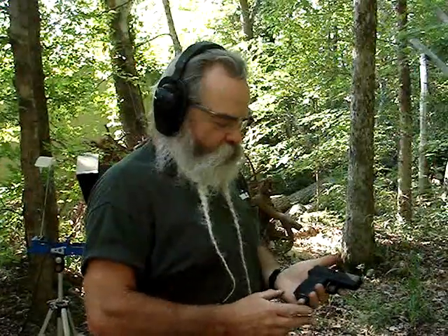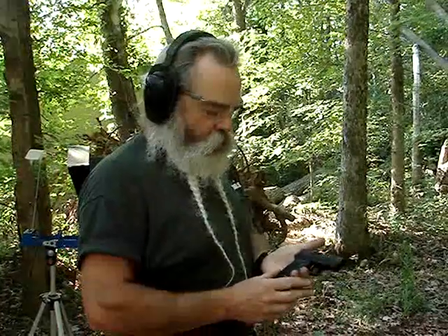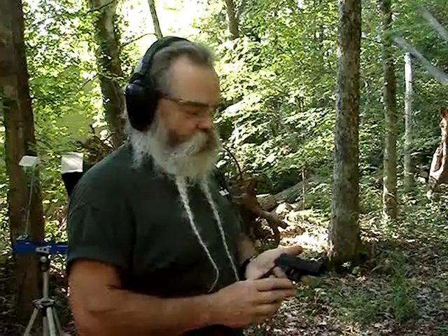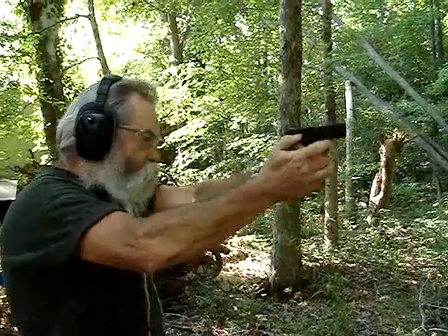This little DB9 holds six in the magazine plus one in the spout, giving you seven rounds of nine millimeter in a lightweight package. It's smaller, lighter, and thinner than a five shot revolver, but you've got nine millimeter power coming out of here. We've got the Striker hollow point nine millimeter loaded up and we're going to run it through.